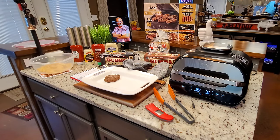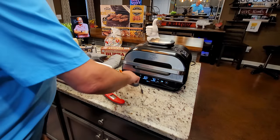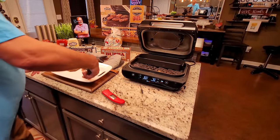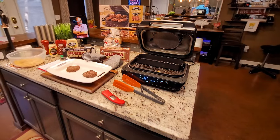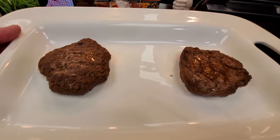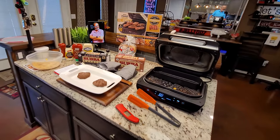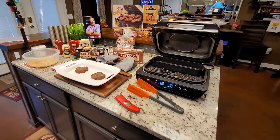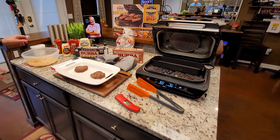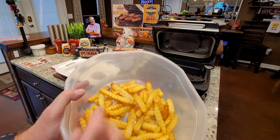I'm close enough because carryover cooking will take it to 165 degrees — and it looks good. A lot of people do not like to cook hamburgers that far, and honestly I'm not crazy about it either, but that's what the box and official guidelines say. I don't want to steer anyone wrong, so that's why I cook to that temperature.